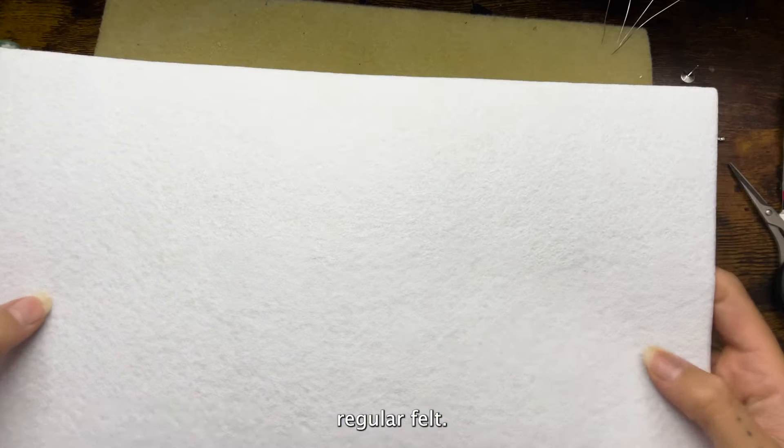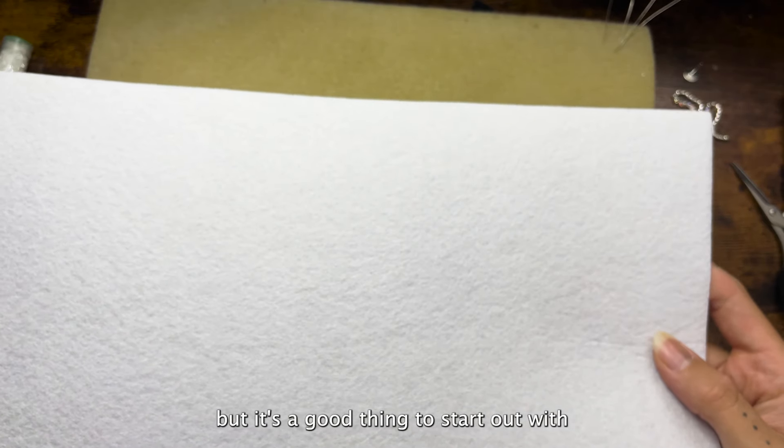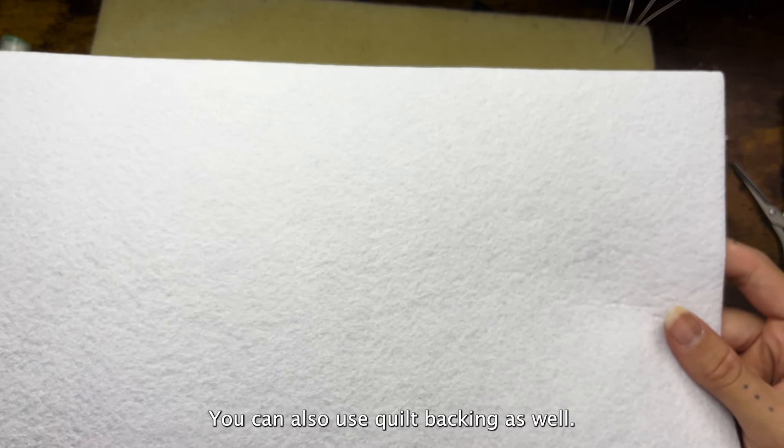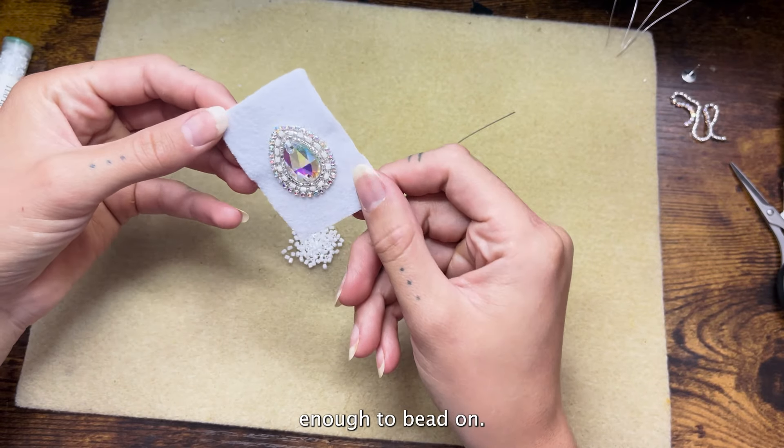You can also try regular felt. Regular felt isn't as sturdy, but it's a good thing to start out with if you're just learning how to bead. You can also use quilt backing as well — just anything sturdy enough to bead on.